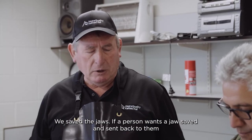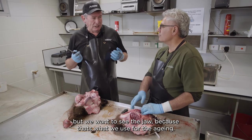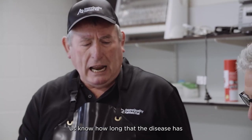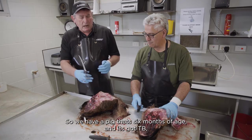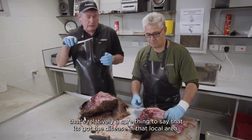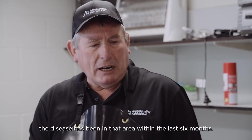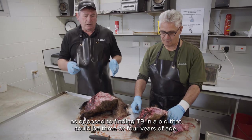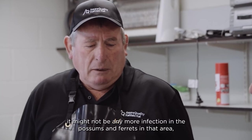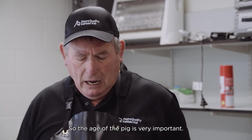We save the jaws — if a person wants a jaw, save it and send it back. We want to see the jaw because that's what we use for aging. The age of the pig is quite important because it lets us know how long the disease has been in the area. If we have a pig that's six months of age and it's got TB, it's relatively sure the disease is in that local area and has been there within the last six months. As opposed to finding TB in a pig that could be three or four years of age — it might have caught the disease in another area totally.